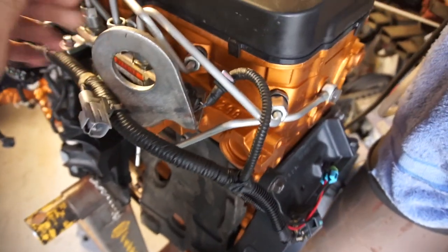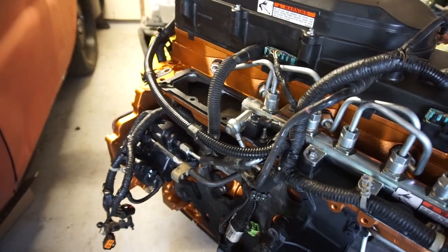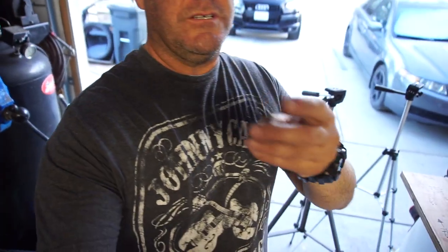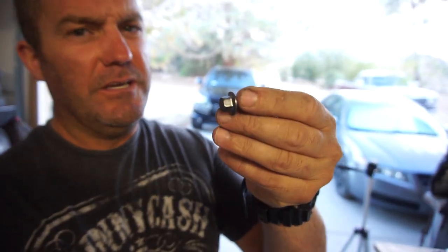Basically I got all these, just stripped them down with the wire brush — all the bolts. They're all cleaned up, the heads of the bolts.